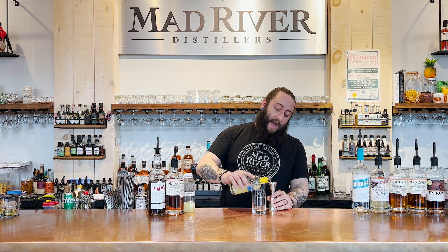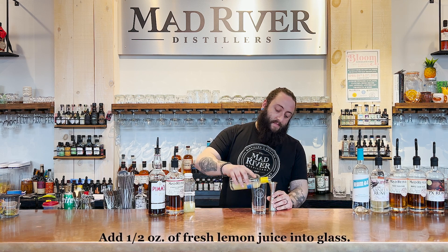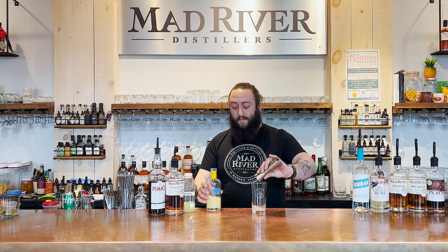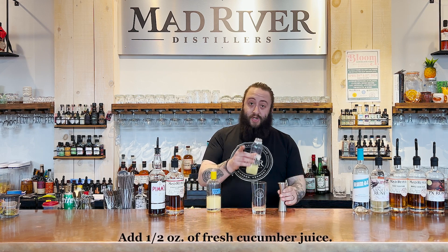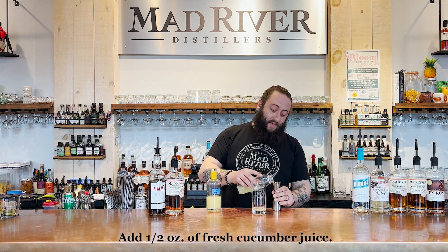We'll do half an ounce of freshly squeezed lemon juice, followed by half an ounce of cucumber juice. Shout out to Propant Juice Company — thank you very much for the cucumber juice.